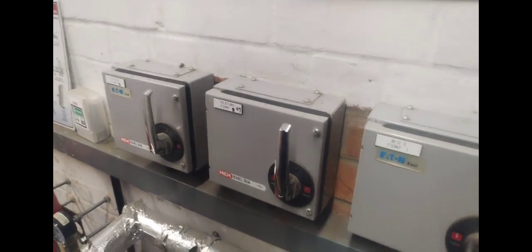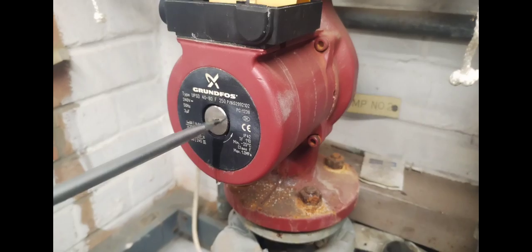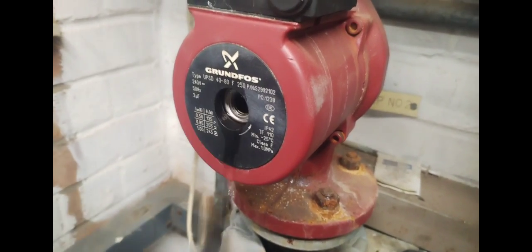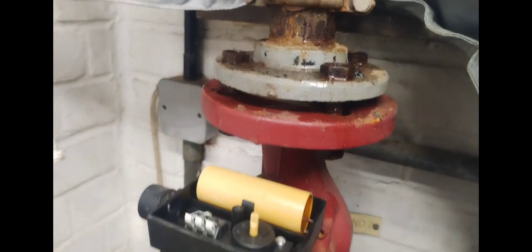We need to carry out safe isolation — off, off, off. Remember to lock off and label when you are carrying out safe isolation. Just checking that this is dead — make sure there's no power on the live, make sure there's no power on the neutral. Remember to check your multimeter beforehand, and then once the pump's isolated you can open up the vent.